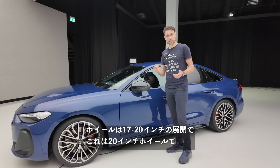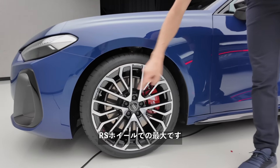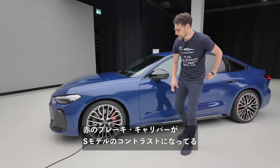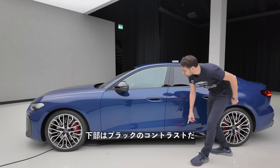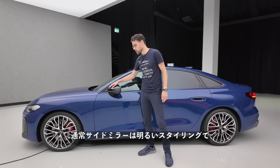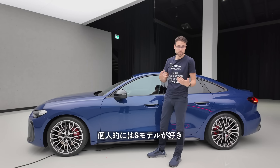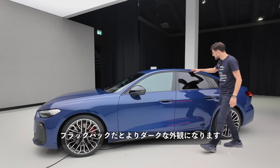Next to the wheels — 17 to 20-inch — these here are 20-inch, the biggest ones available. S wheels and red contrasting brake calipers for the S model, next to black contrast in the lower part. The side mirrors would usually be in bright styling, which I personally prefer for an S model, but here with the black pack you get this more sinister look. Four meters 83, or 190 inches, is the length.